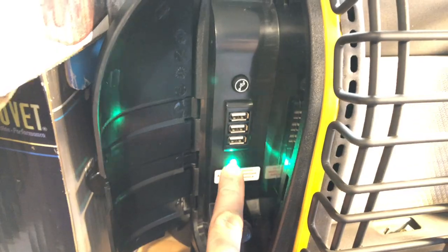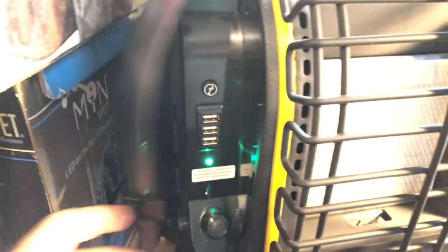Right now you can see we're flashing, which means the battery is running low. I started this five hours ago this morning, so the light and the fan have been running constantly for five hours today.